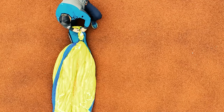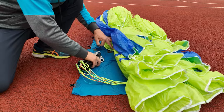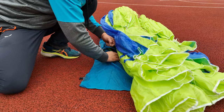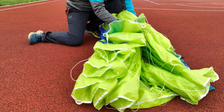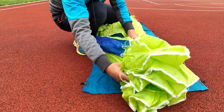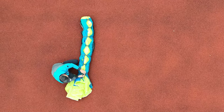Use the riser pocket to store your risers away from the wing material. Then align the rest of the canopy and flip it to the same side as the leading edge. Once this is done, you can work on the buckles.